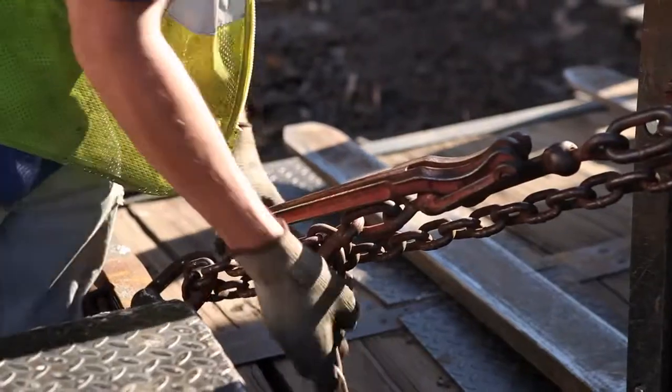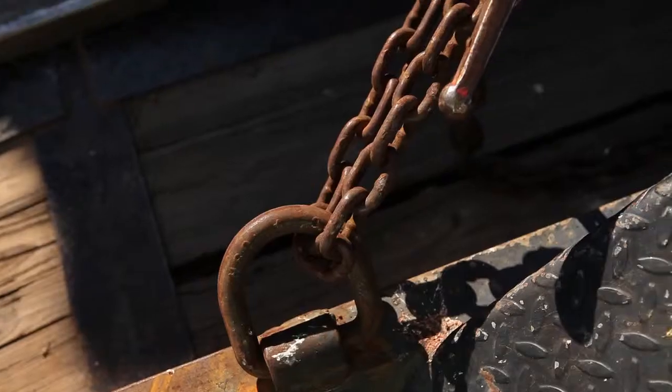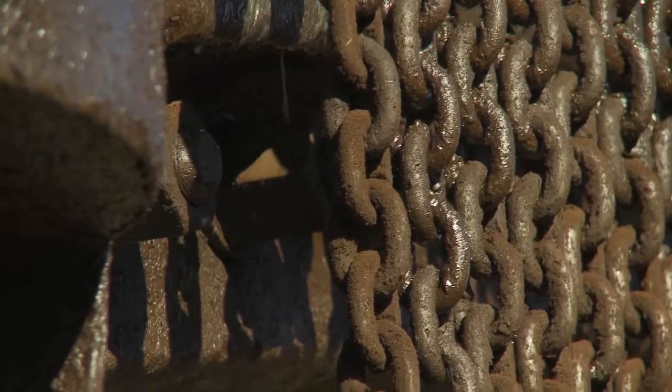Don't forget to inspect these chains and binders before you use them. DOT can yank you off the road if your securement devices are not in good shape. This means no bent chain links, welded sections, or too much corrosion or similar damage.